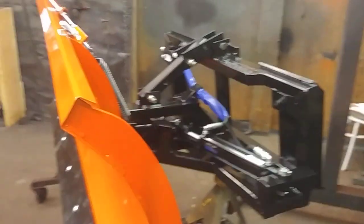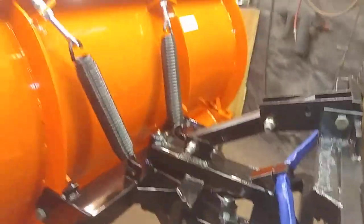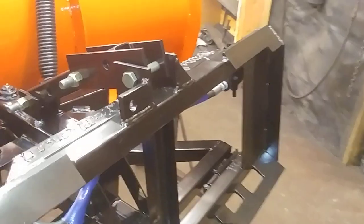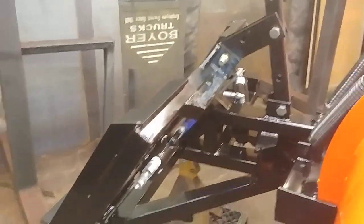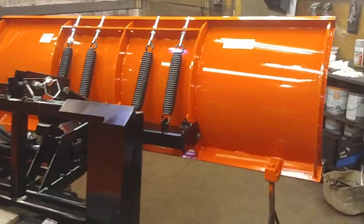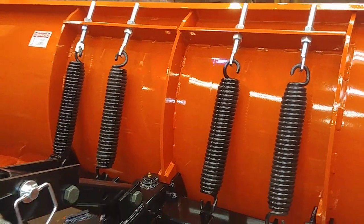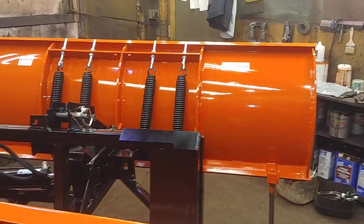When you kind of walk around them at first glance, everything looks about the same. Both of them are the floating plow, they're the cross-draw. Obviously they're orange and black with the skid steer faceplate, and they've got the floating mechanism so that the faceplate moves. Lines are plumbed up on one, this one does not have its lines and couplers set. But at first glance they look very, very similar. When you start looking closer, you see on our heavy-duty plow here, we've got four springs, and the full plow has five webs across the back.